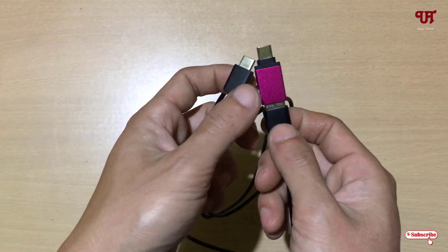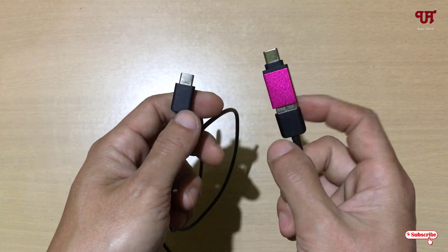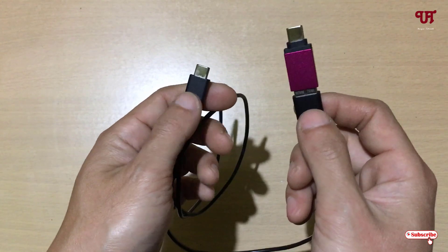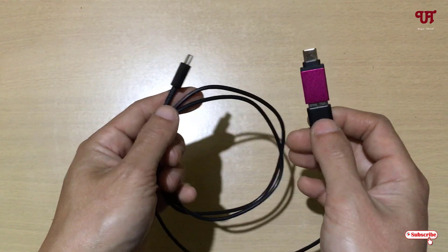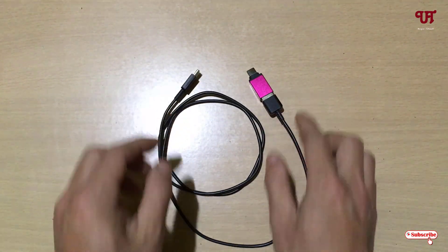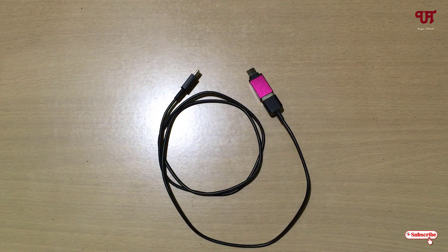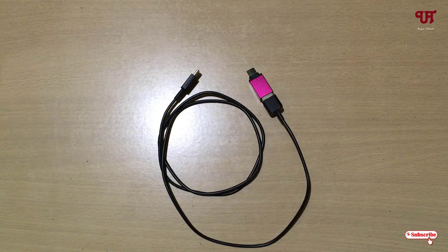Just by connecting this Type-C USB OTG dongle with your Type-C to Type-A USB cable, you can easily make it a Type-C to Type-C USB cable. If you never knew about this cool trick, you should definitely give it a try. If you find this video tutorial useful, please click the thumbs up button. If you're new to our channel, click subscribe. Thanks for watching.